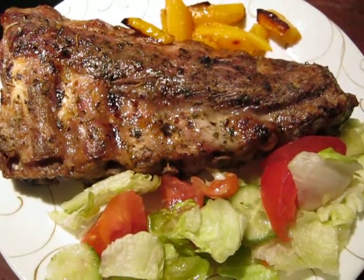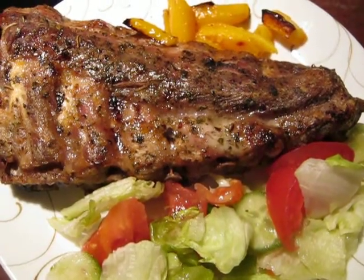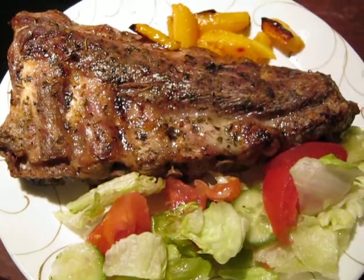After 40 minutes I open the aluminum paper and change the temperature to grill. Then it was 5 minutes and that's all.